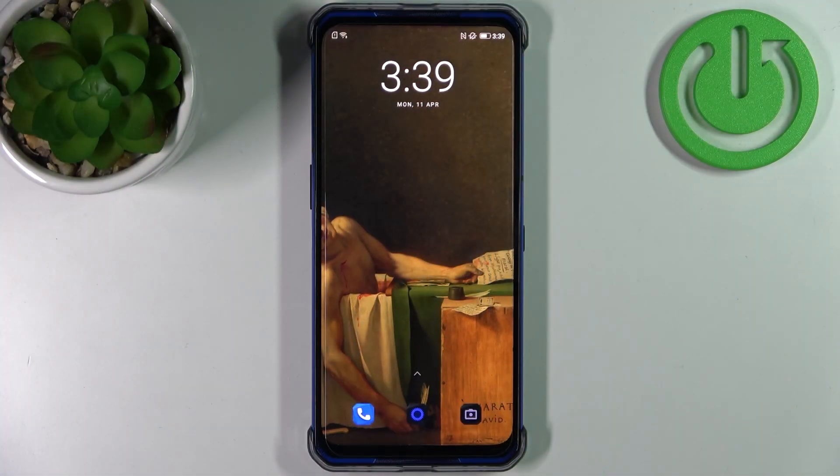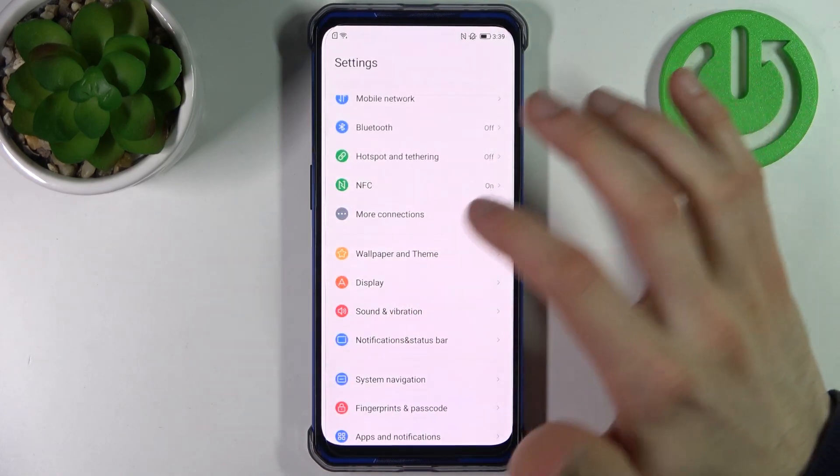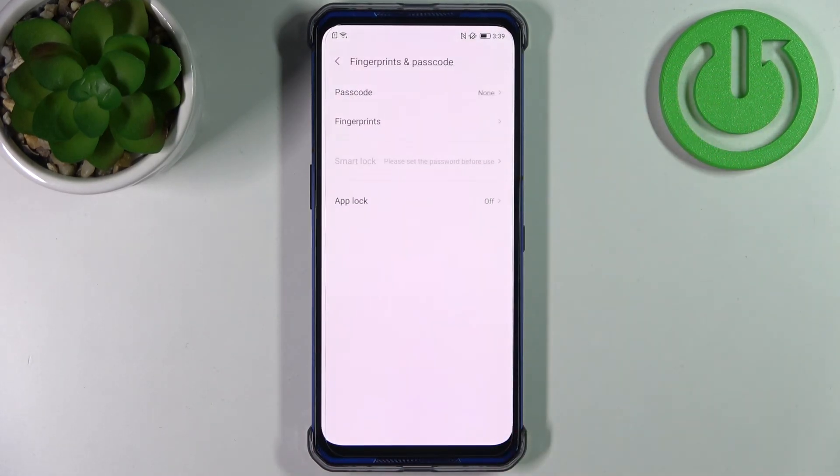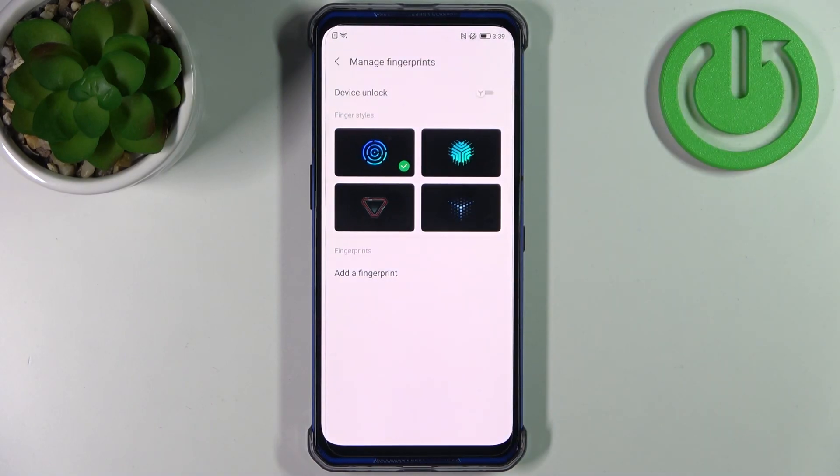Here I have a Lenovo Legion and today I'm going to show you how to add a fingerprint on this device. First, you have to open Settings, then go to Fingerprint and Passcode, select Fingerprints, then select what you want.